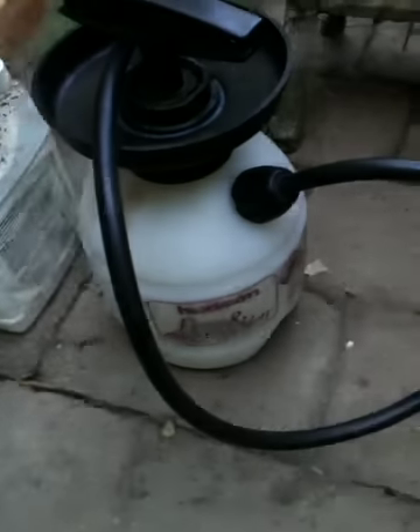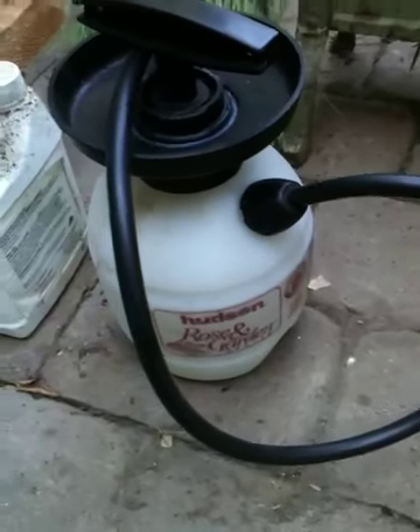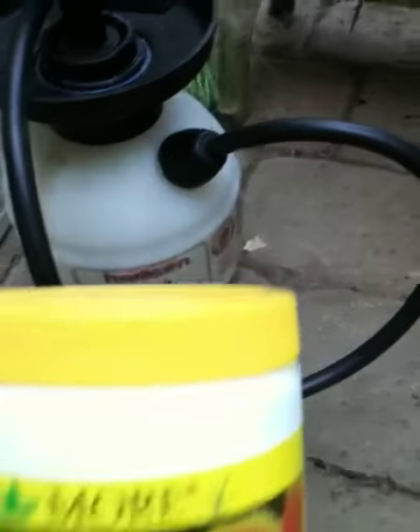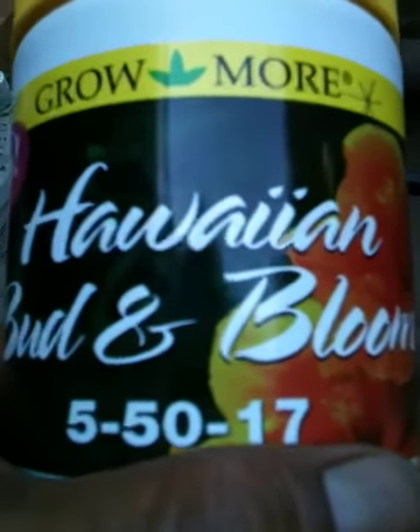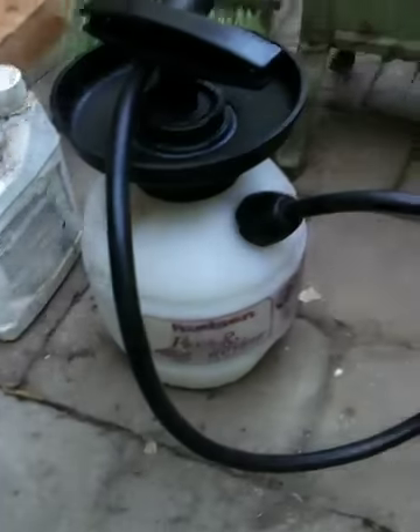Let's take a quick walk. I want to show you what else I was using. Here's another Grow More product. It's called Hawaiian Bud and Bloom 5-50-17. And I've been using this on my hibiscus. So let's take a look-see.